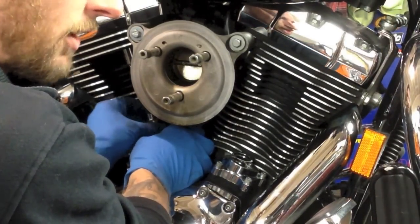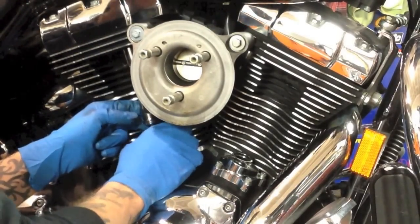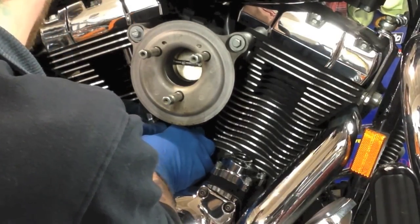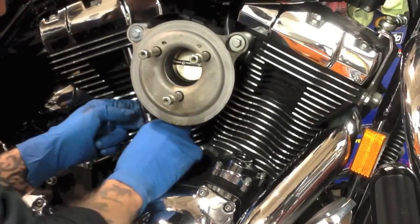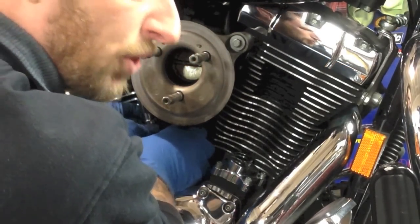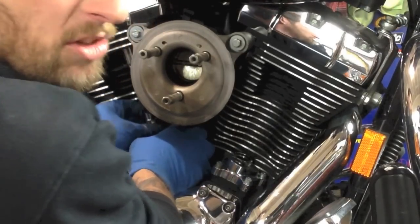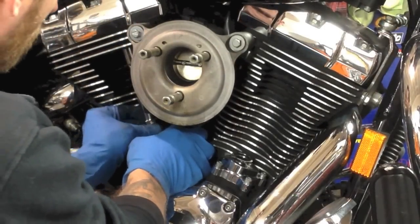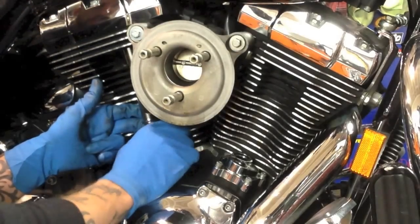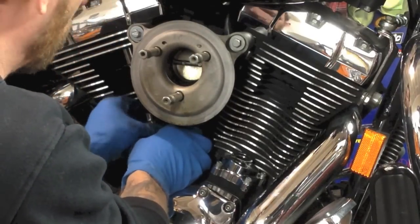I've got this bike jacked up in sixth gear. If you've got a five-speed, put it in fifth. I don't like the Fuel Moto push rods or the three-piece ones — some companies make three-piece push rods and they're a lot harder to put in. These are easy installs. Just because it says adjustable push rod doesn't mean you're going to be able to put them in like this.